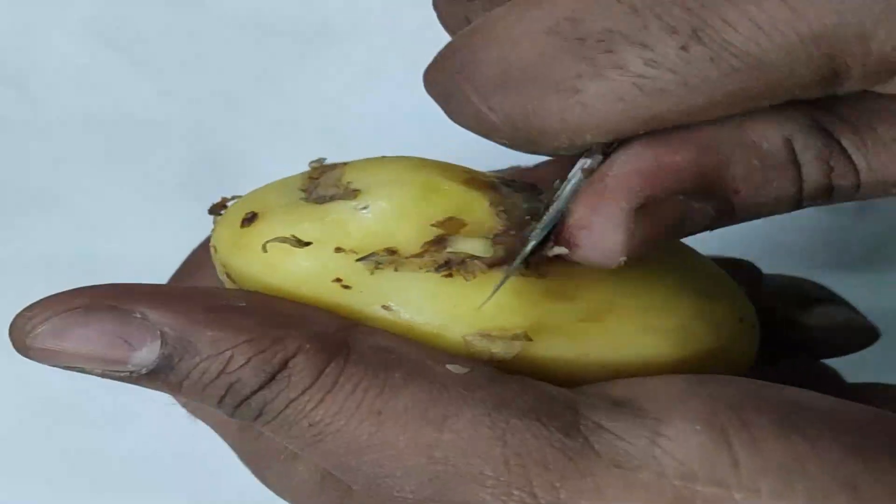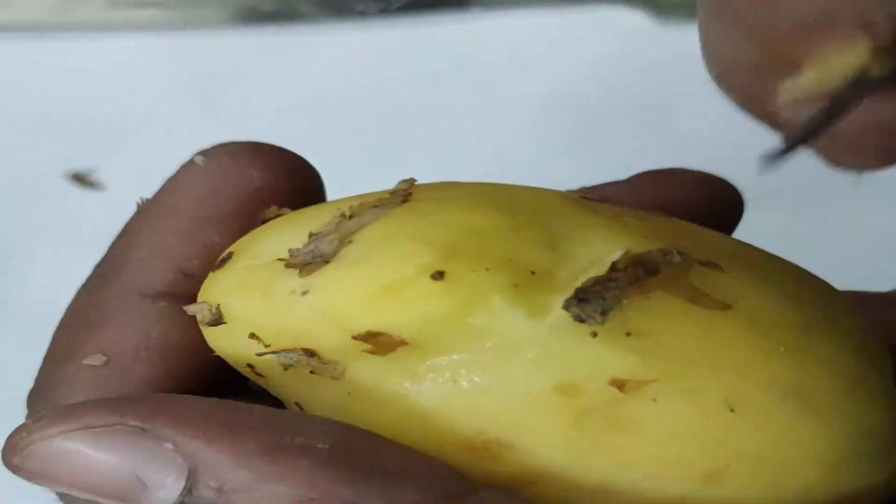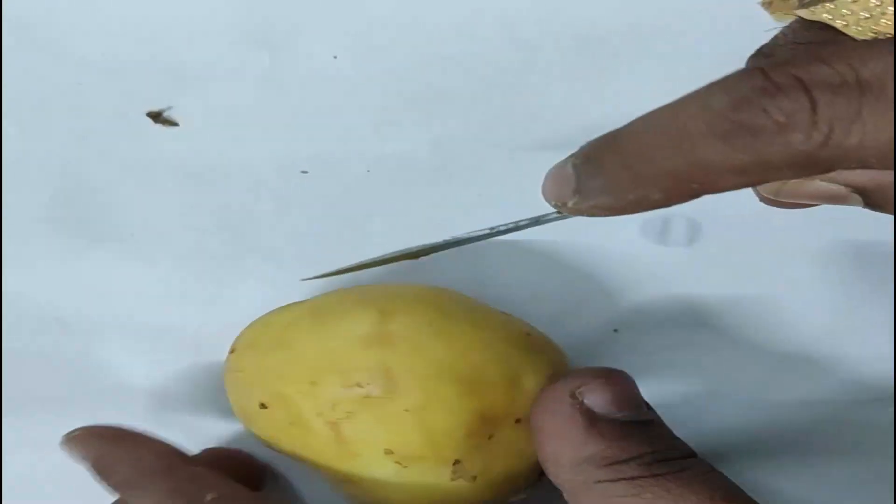If we keep the skin, it will not be permeable to water molecules travelling inside the potato. So it is very important to discard the skin of the potato; otherwise it will not act as an osmometer.